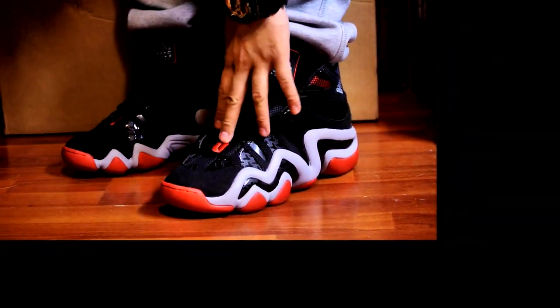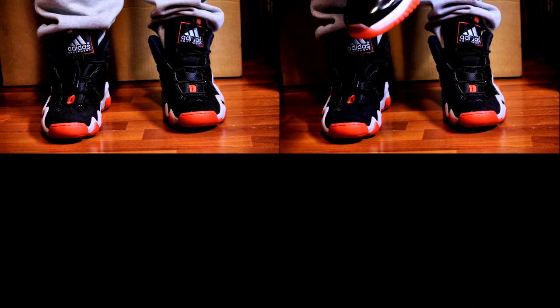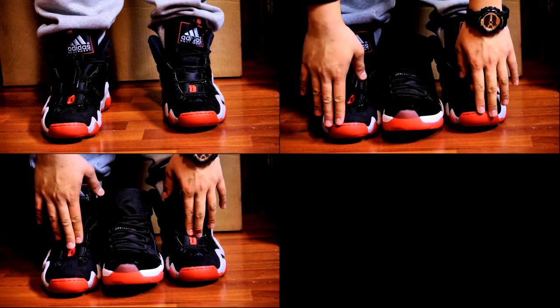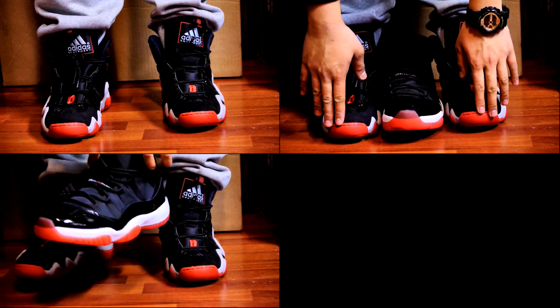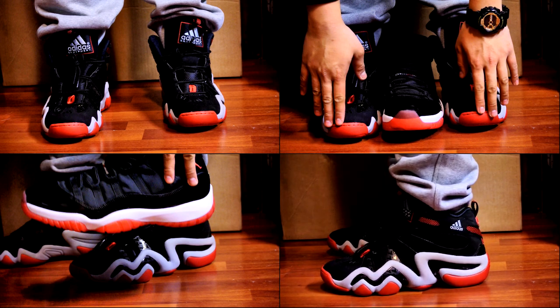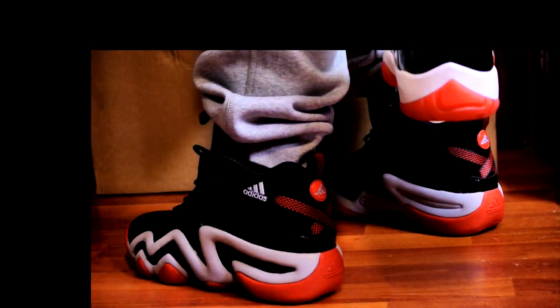Here they are on feet — let me know what you guys think. Really like that red accent right around the toe box. It's really similar to the Bred 11, which I really love. You got your black toe box, red toes, some red up here similar to the Bred 11 as well. Biggest difference of course is the white midsole on the Bred 11 versus the gray midsole on these — really clean shoe. Look at the back, just really nice.